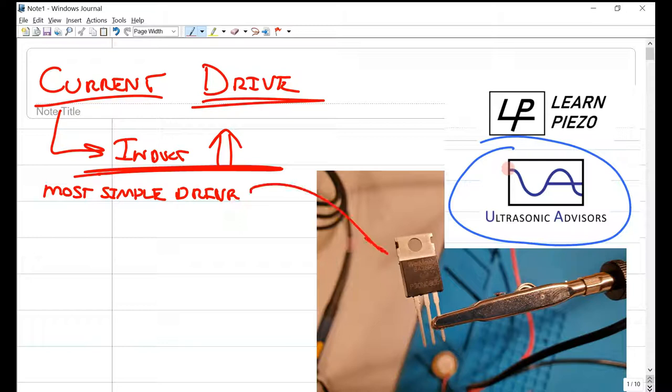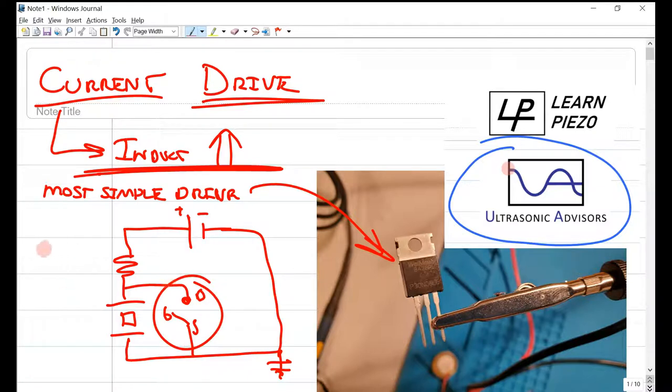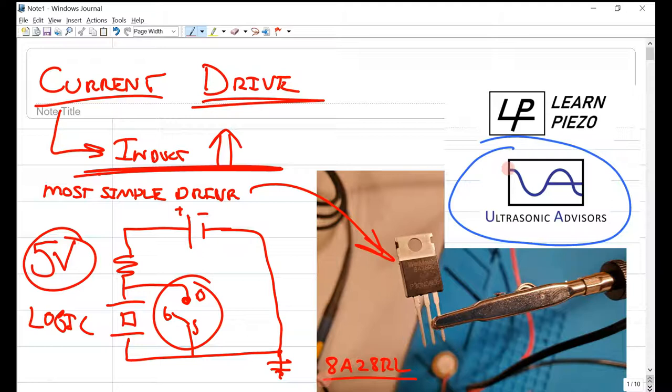I am using a different MOSFET for the switching configuration. If you remember the circuit diagram, we had the power supply hooked up to our piezo — designated here as a crystal — with ground and a MOSFET switch with source, drain, and gate. We're using a different MOSFET simply because this one switches on at 5 volts — it's rated as logic level. The specific part is 8A2ARL, more appropriate for switching with microcontrollers or an Arduino.